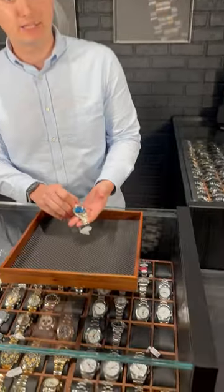It's Vlad from SwissWatchExpo here. The Rolex Datejust is the most mass-produced model from Rolex — they make millions and millions of them, and most of the time they are very traditional and classic-looking timepieces.